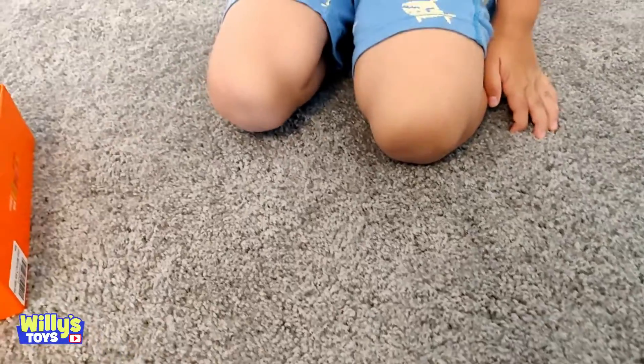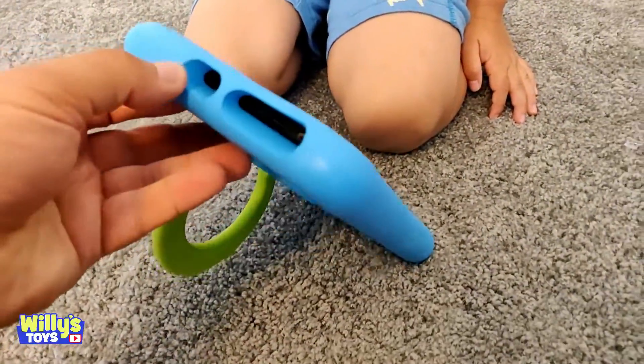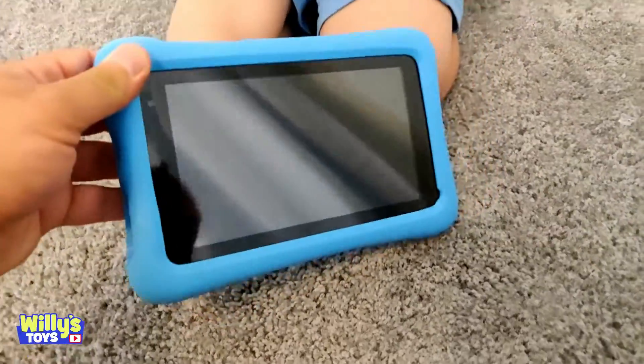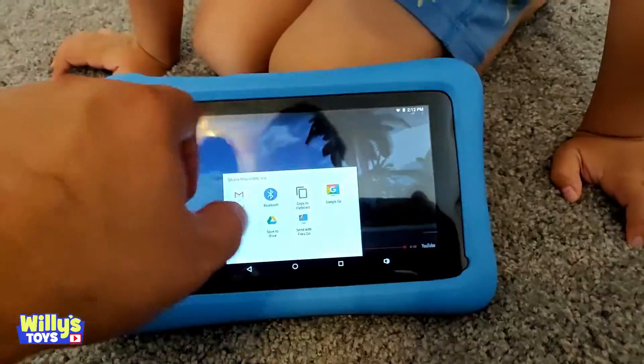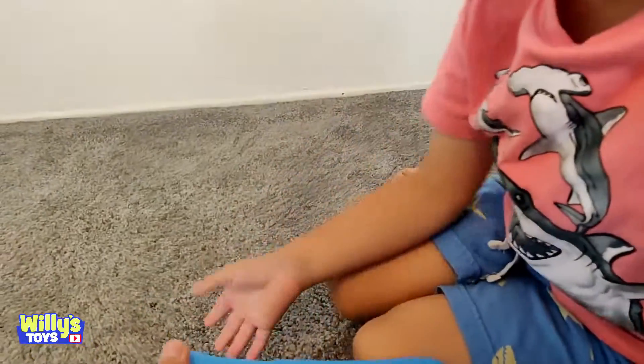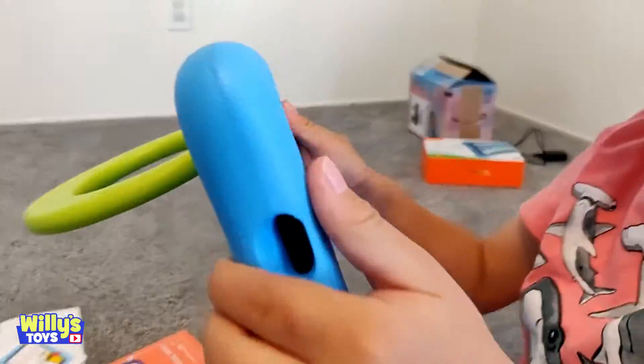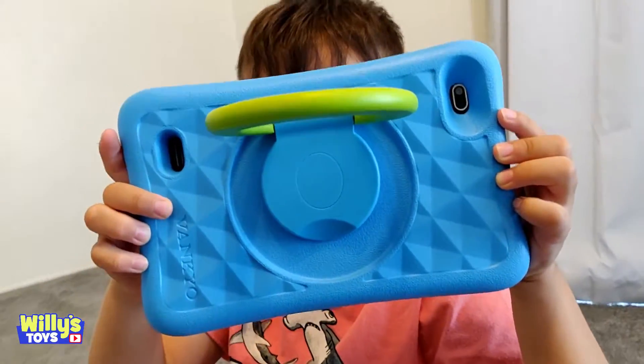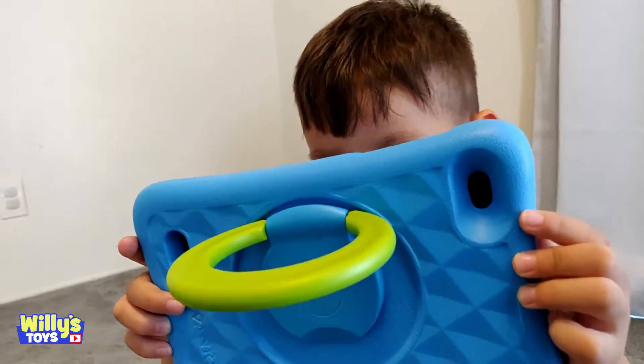You turned it off. Let me turn it back on. Which button is for pictures? Parents can control what apps and videos that kids can watch. Cool. Are you taking my picture? Say cheese. Cheese. I see.